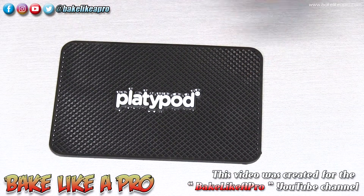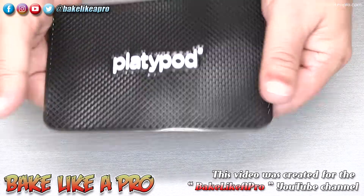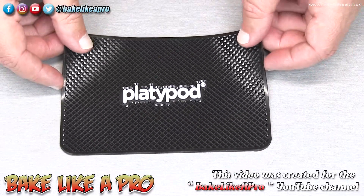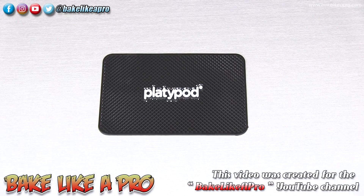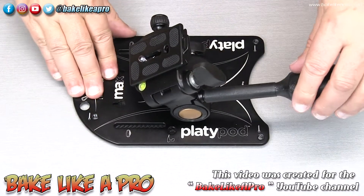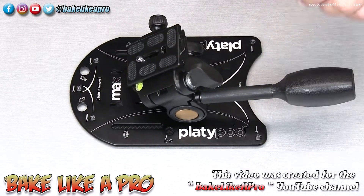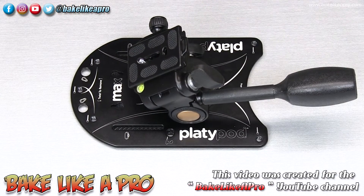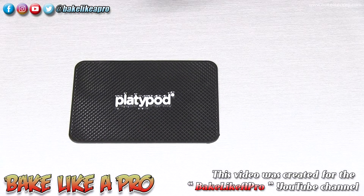Here we have the really nice non-slip silicone mat — six inches by four inches. Feeling it, you can tell that's really high quality. I'll grab my Platypod Max and get that on there, and you can feel it just locking in — like it's gripping the surface. You have to give it a little pull to release it. If you want to make sure you're not going to damage somebody's furniture, this is a really nice addition to the accessory pack.